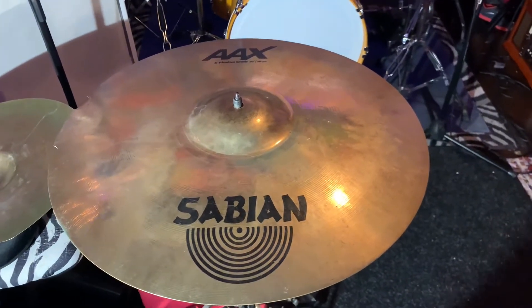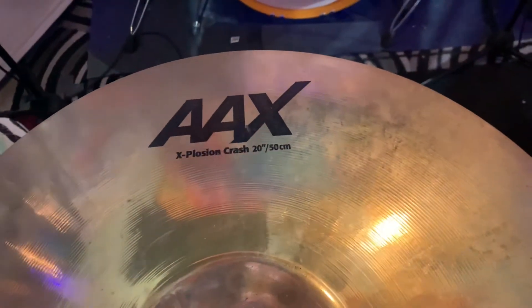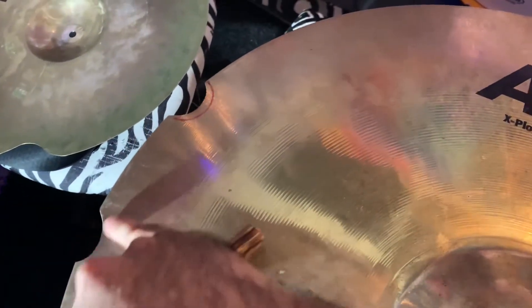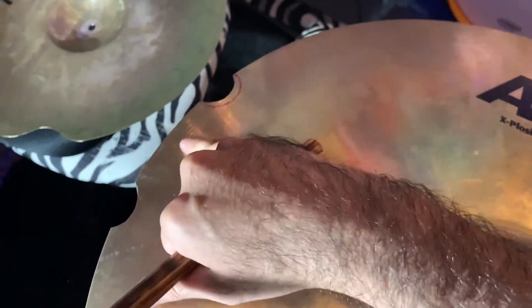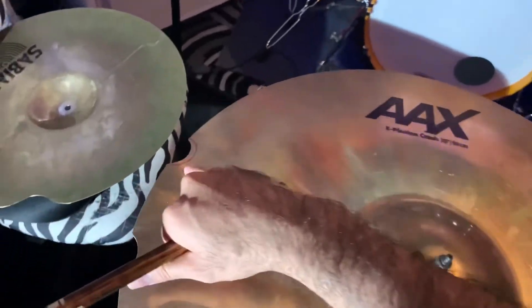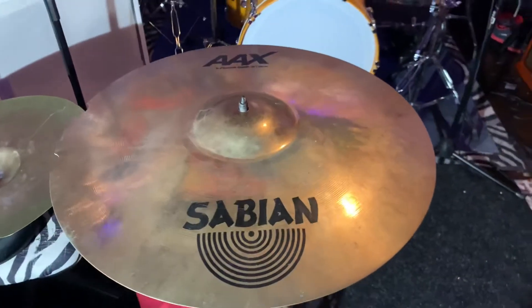Good morning, it's a Sabian AAX-plosion Crash. It's 20 inch, and as you can tell right there, this cymbal has been repaired before. The customer wants to cut down the cymbal all the way around to match where these cracks end off at the repairs. Before we do, let's get a little sanitary.